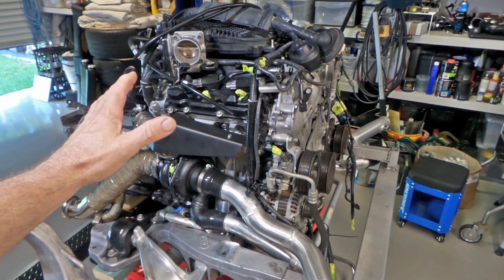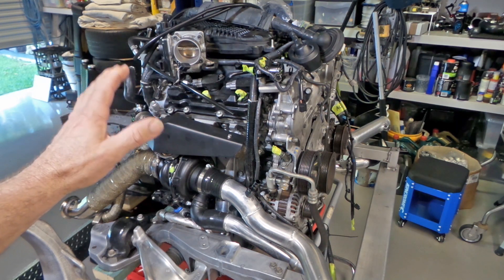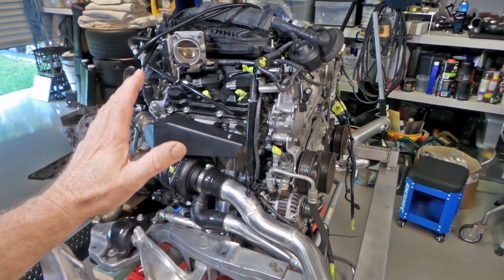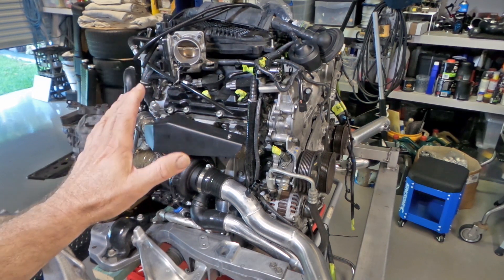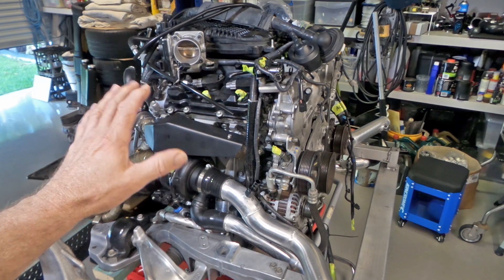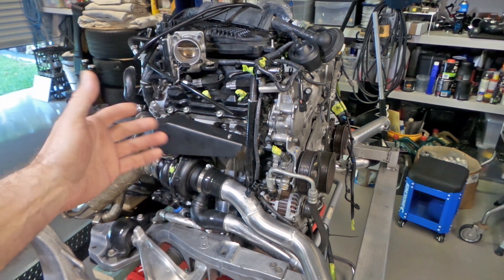Welcome back to the Aussie Shed. The time has come for a project update overview. If you've been following my videos, you'll be aware that I've just finished building the new exhaust system and I'm now back onto engine-related things. I'll start with a rundown of all the little bits and pieces that I've done, which I didn't feel the need to make a video on because they were just small things.